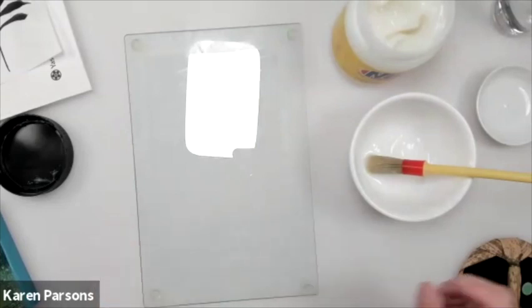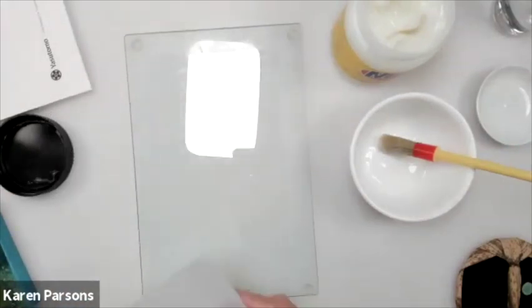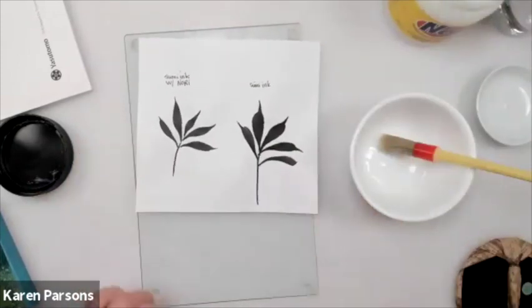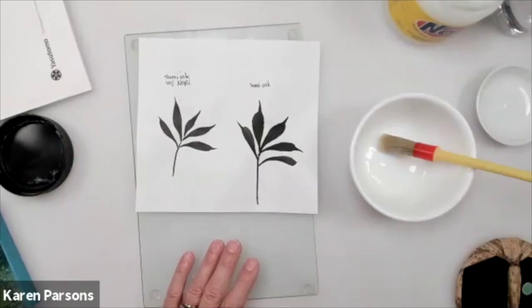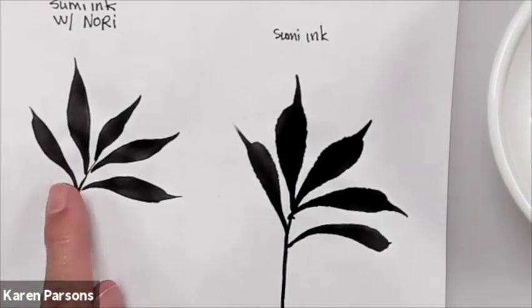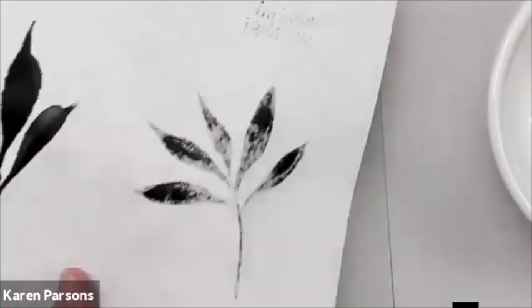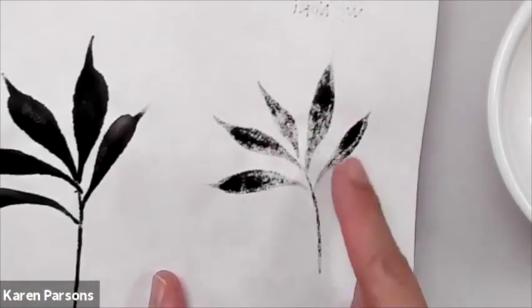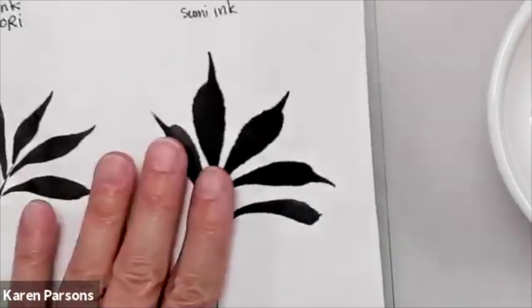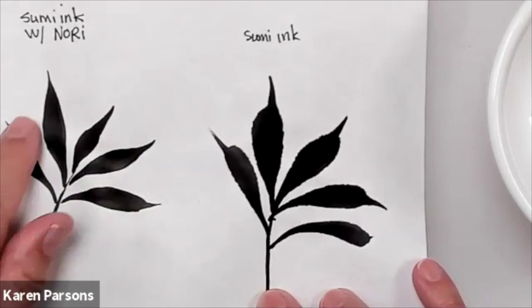The next thing I want to show you is what I discovered today. On the Sumi painting here, you can see — this has Sumi ink mixed with Nori as a medium, and this is just Sumi ink plain on the paper — this is the 6H paper. The Nori acted like a sizing or a medium. Just mixing it with the ink gave me this nice effect; I was able to go slower in my brush strokes. I'm going to take a little piece of paper and mix a little bit of the ink to show you.